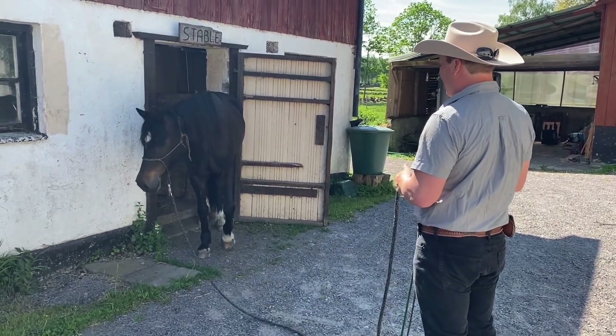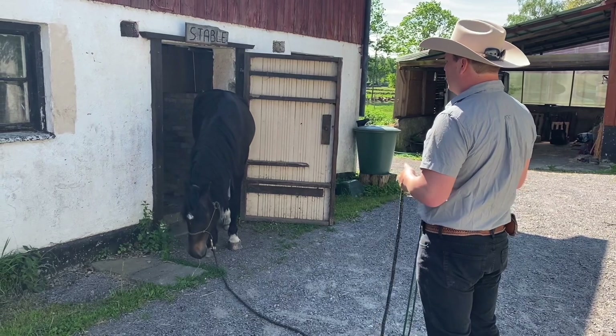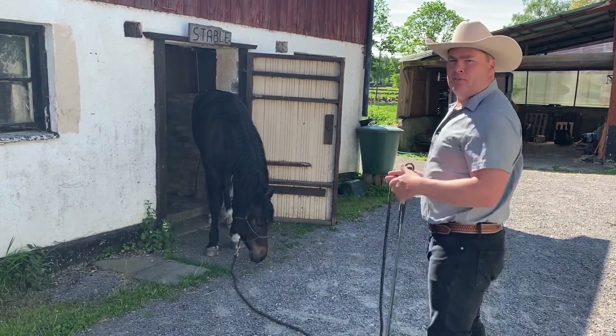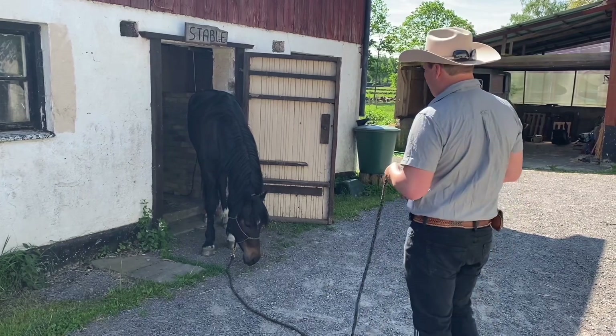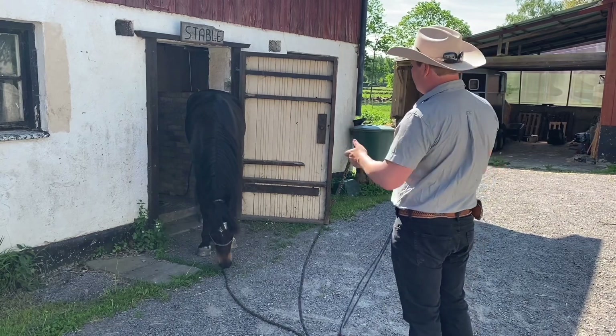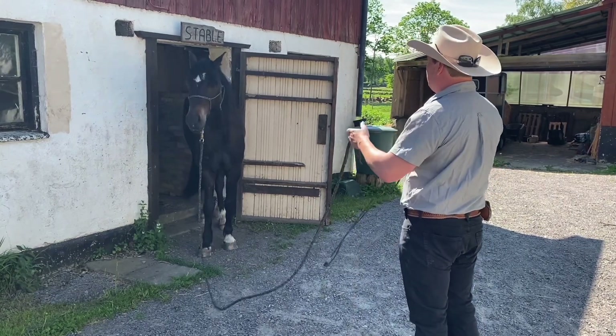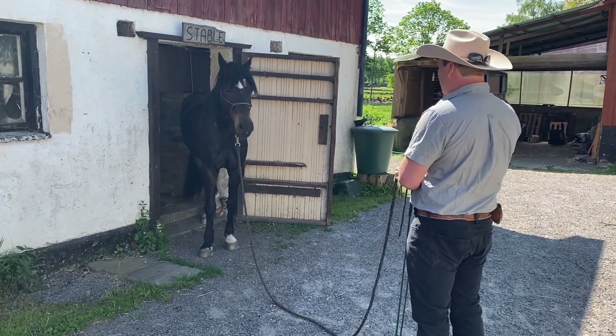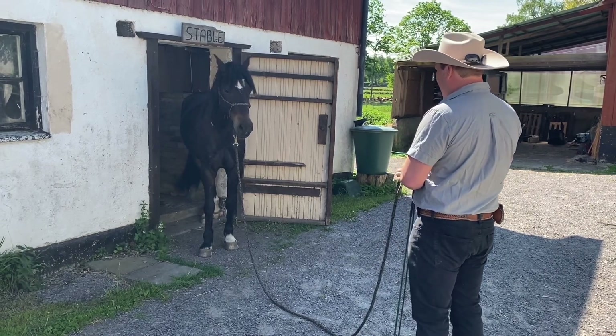If it feels like he's backing up like he is now, I'm not going to do anything. I'm just going to let him find his way and look at the space that he's in. So I'm going to ask him again — can you think backwards? That's the only thing I'm doing. And there's this little brick he stepped on and he kind of found his way there.